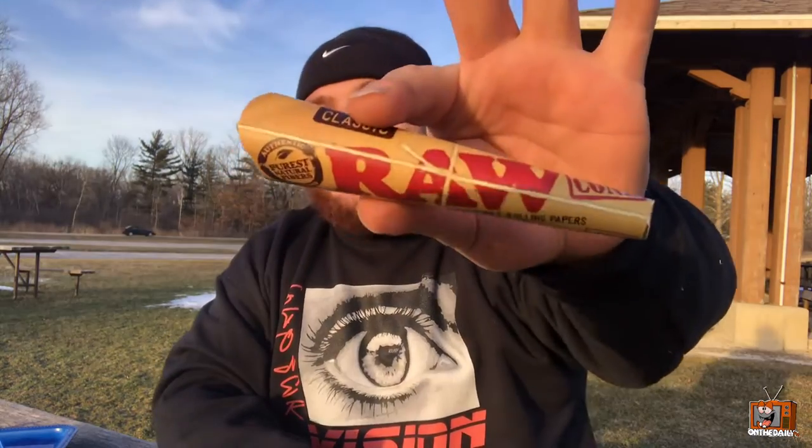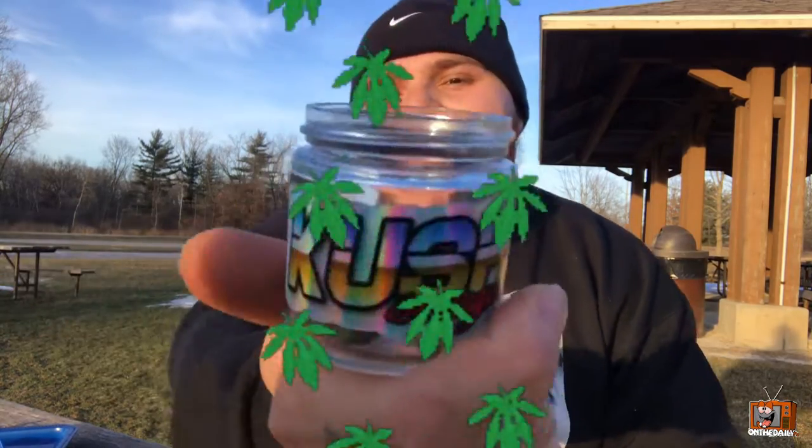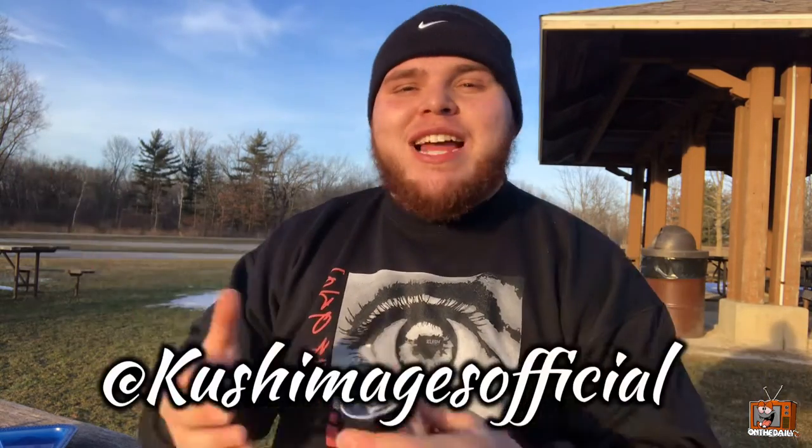Big shout out to you guys — you guys came through and supported us with some raw cones. Thank you so much, we're gonna roll this amazing bud and smoke a joint and watch the sunset. Last but not least, the Kush Images stash jar — that is dope. It did not come with the flower, by the way. Big shout out to Kush Images for this stash jar. I think I've got some Gelato 45 in here — we're gonna roll this up, vibe out, and watch the sunset.